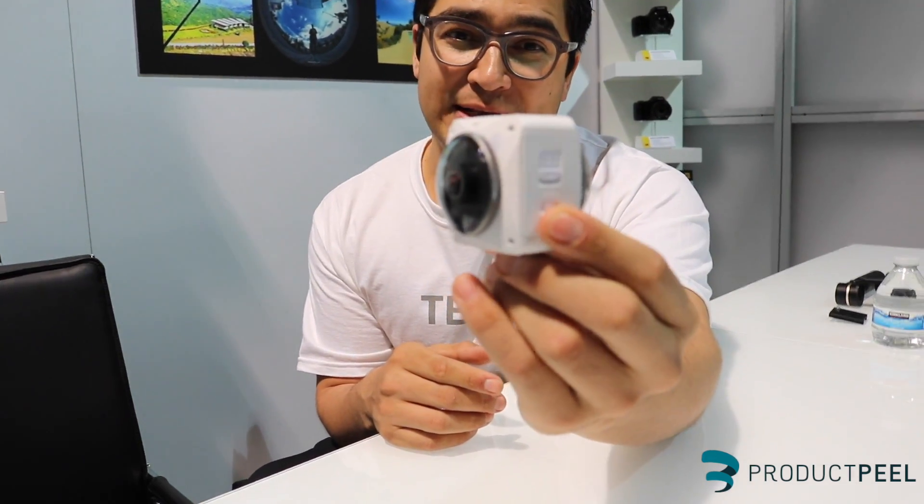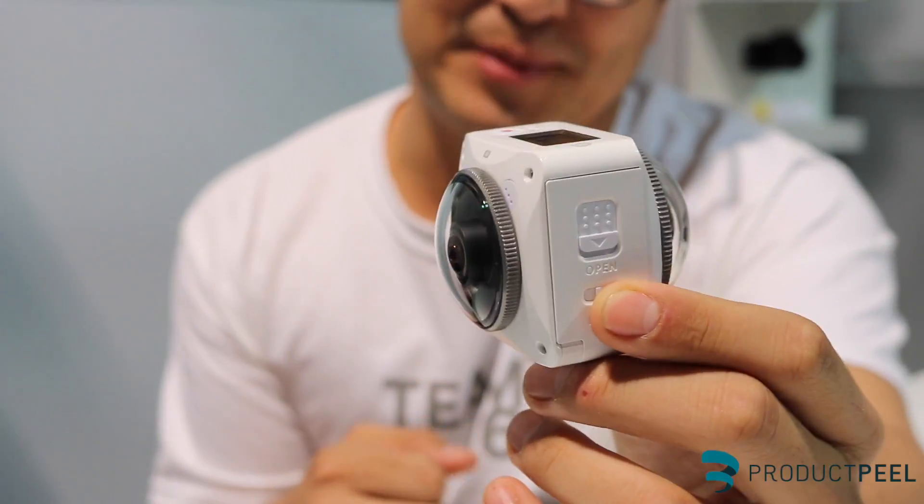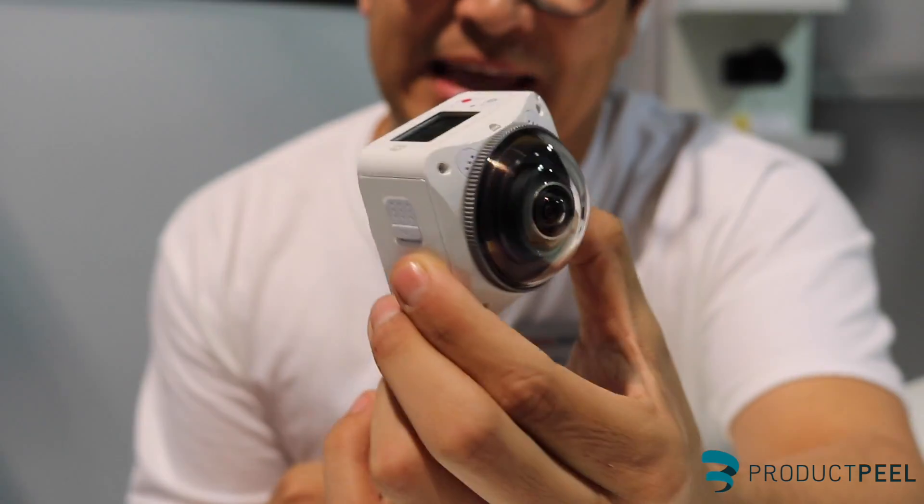We developed this product to help bridge the gap between regular action cameras and 360 degree cameras.